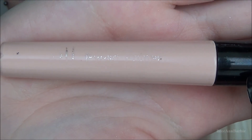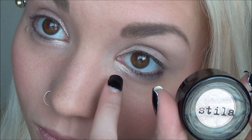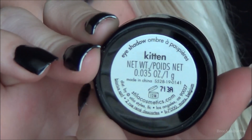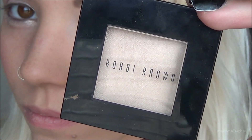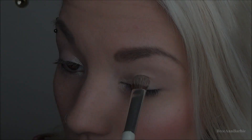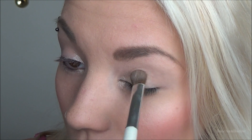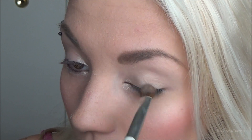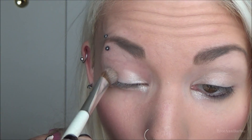My camera wasn't recording, but I did apply some ELF eye primer and a Stila eyeshadow in the color kitten on my highlight part of my eye to start the look off. Next I'm taking this eyeshadow by Bobbi Brown in the color champagne and applying that all over my eyelid just to have a base color. I wanted to keep this look natural and pretty but also have a bit of a smoky eye, because a smoky eye can go with any prom dress you're planning to wear.